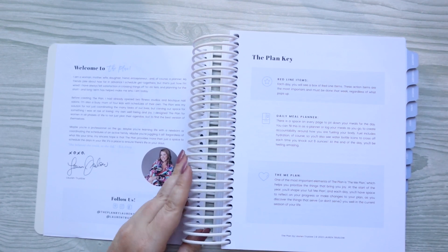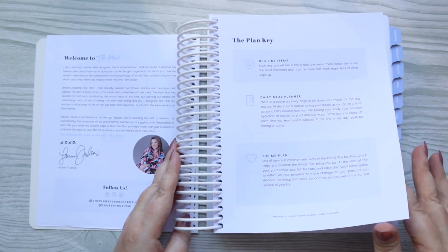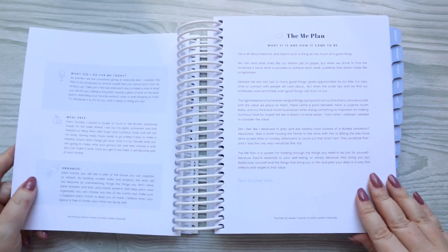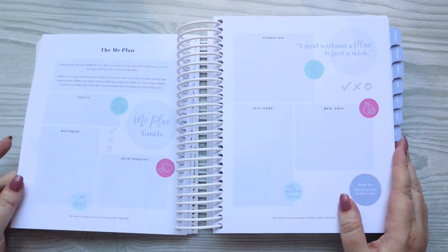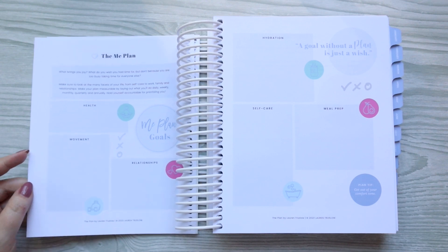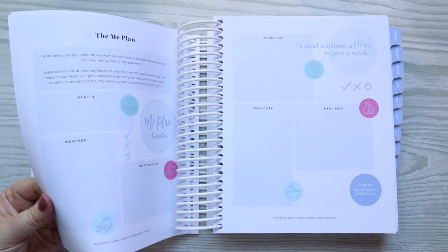Most of the things inside them are the same in the front pages. She has a 'Welcome to the Plan' and the Plan key. Within this planner there are a lot of different sections to fill out, and these first pages basically just go through how you need to do it. It has a lot of prep work, which I absolutely love.